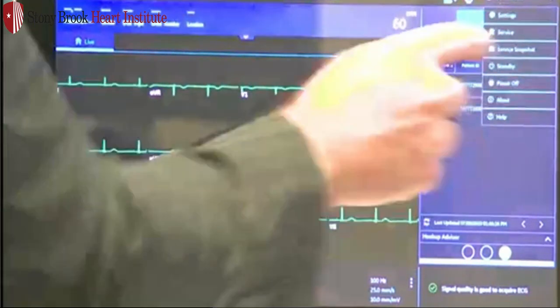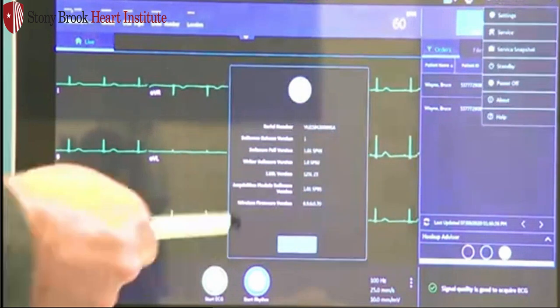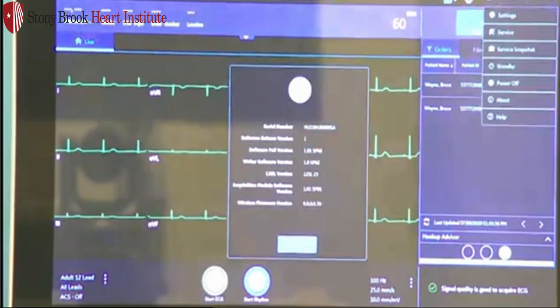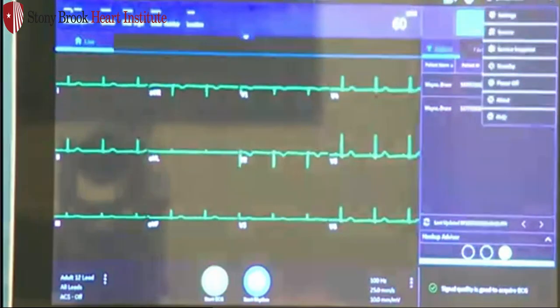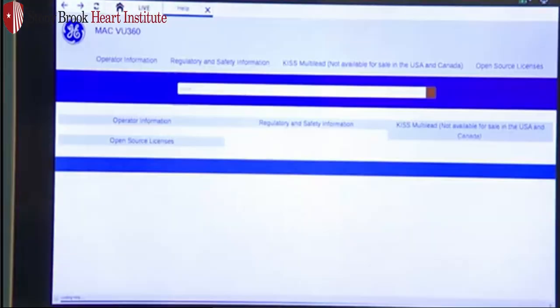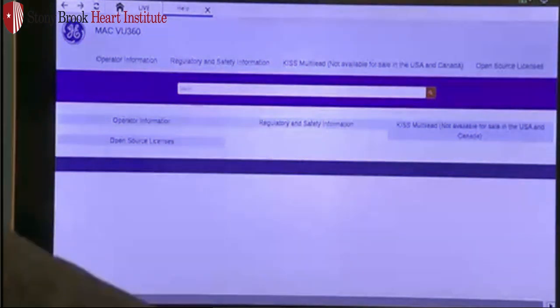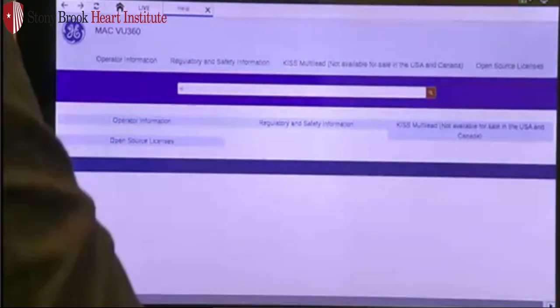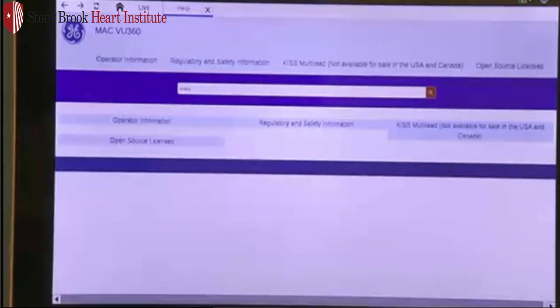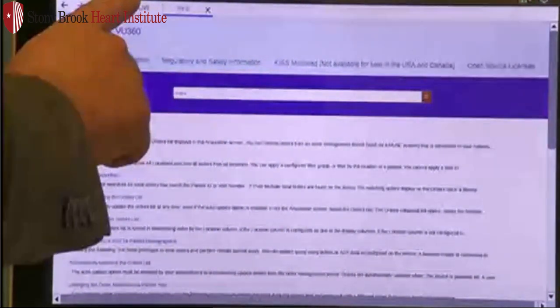There's an about feature. If you need technical assistance, simply press about — it will give you all the information including cellular number and product information. There's also a help button. We no longer provide the large 300-page manuals; the full manual is built into the cart and is very user-friendly. You can search under keywords — for example, if I type in 'orders,' it'll take you directly to that keyword and the relevant chapters within the manual. To return, just hit live.